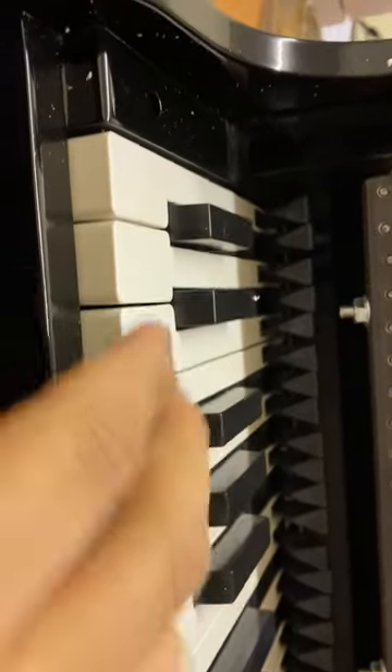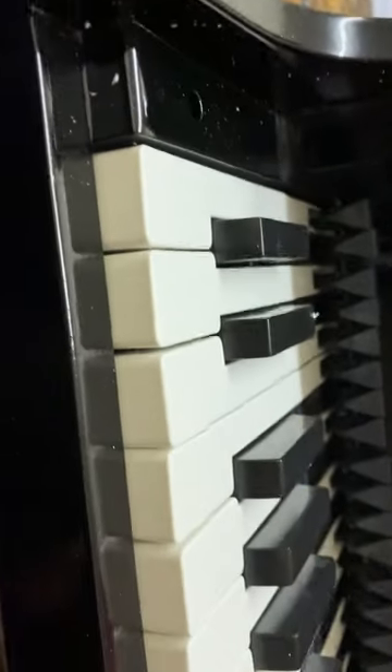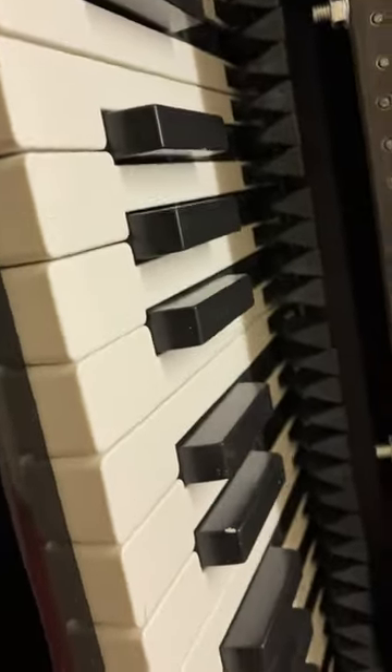We opened it, pulled it down, and now every key is working. Thank you for watching the video.